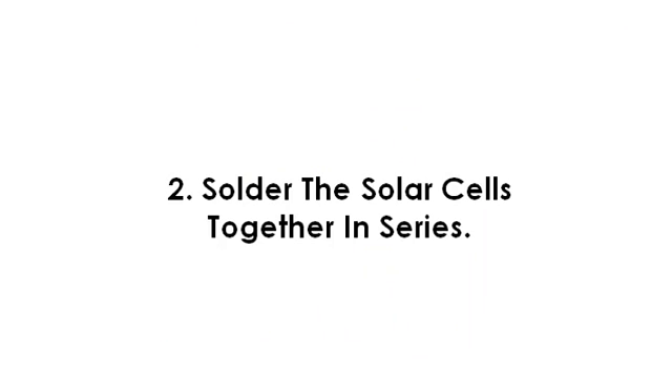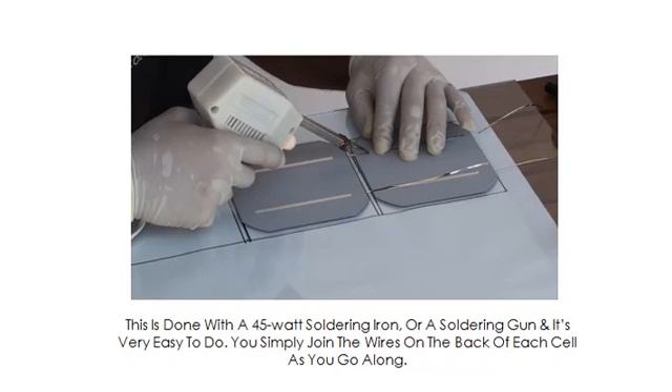Step number two. Solder the cells together in series. This is done with a 45 watt soldering iron, or a soldering gun, and it's very easy to do. You simply join the wires on the back of each cell as you go along.